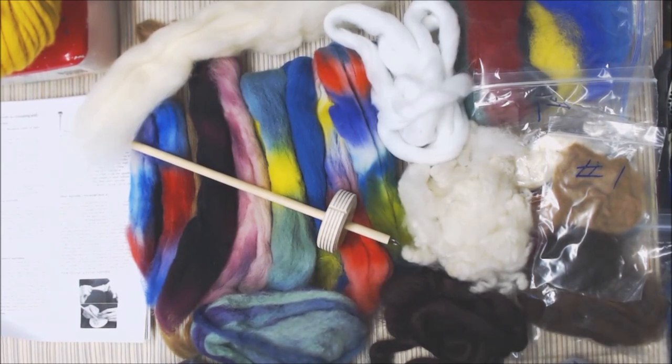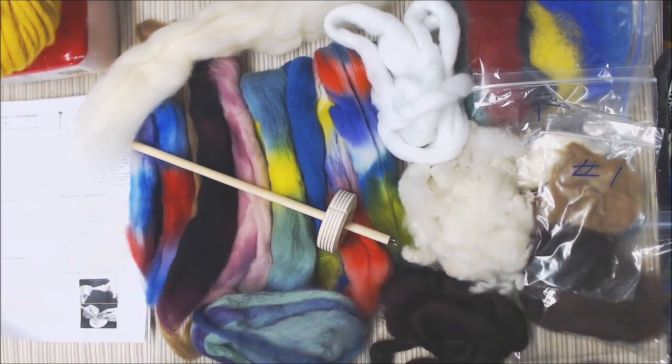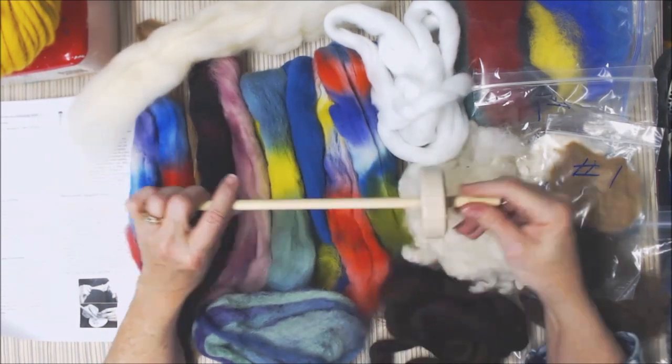I was thinking about that later — I didn't really answer the question at the time because I wasn't sure. But I was thinking about it later, and I remembered these kits that I had made about two years ago to teach a spindle spinning class.